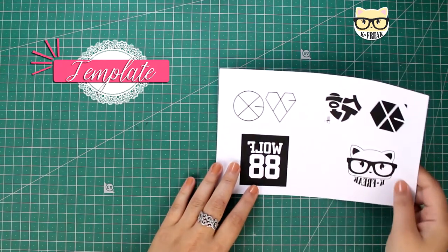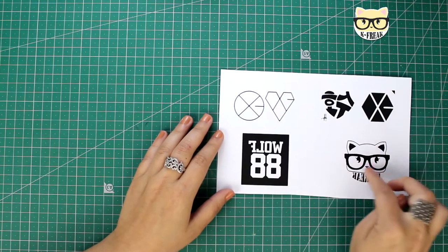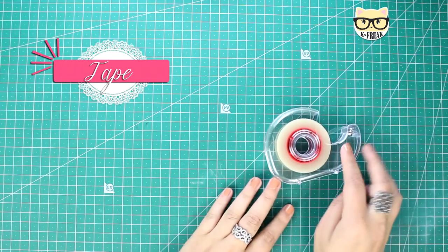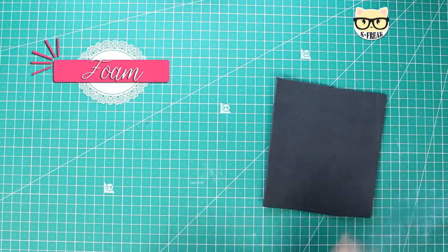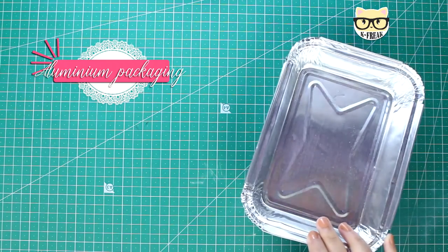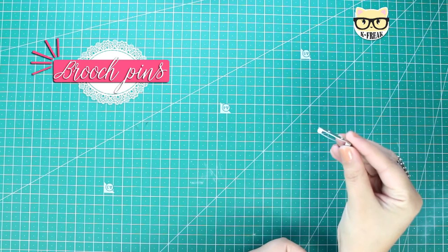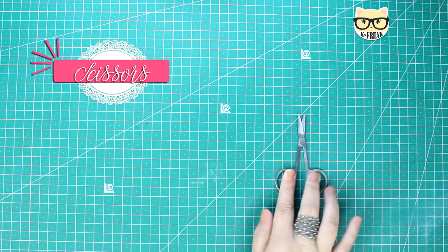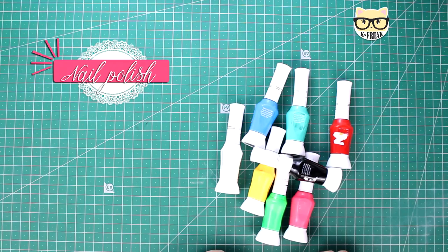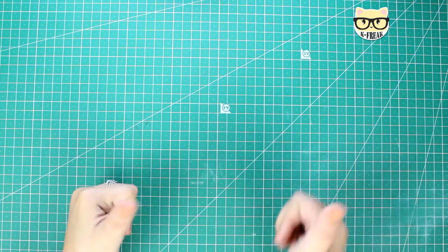So we're gonna need a template — taking into account that if the template has words on it, you have to print it mirrored. A pointed tool, it has to be like this one. Tape, the regular one works very fine. Foam. Aluminium packaging, like the kind a lot of restaurants deliver food in. Brooch pins, small scissors, nail polish of the colors that you will need, a hot glue gun, and diluted school glue. And that's it!